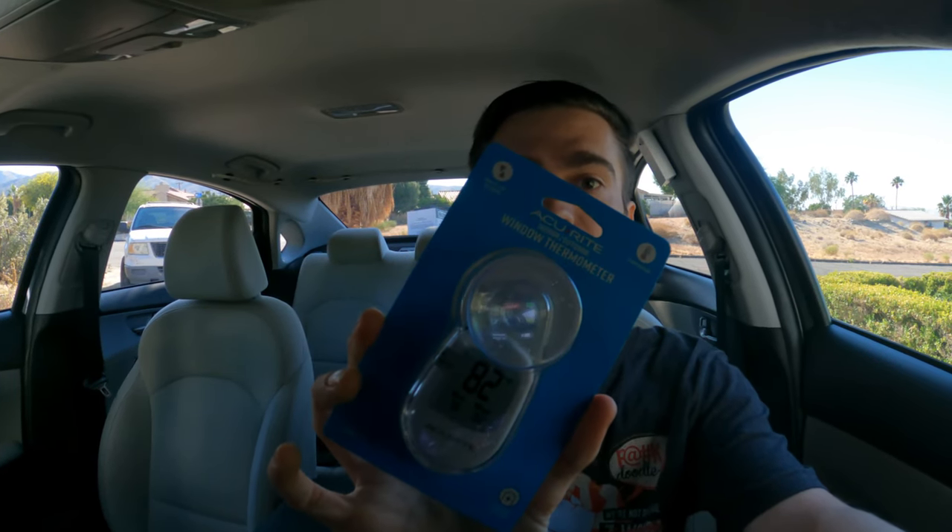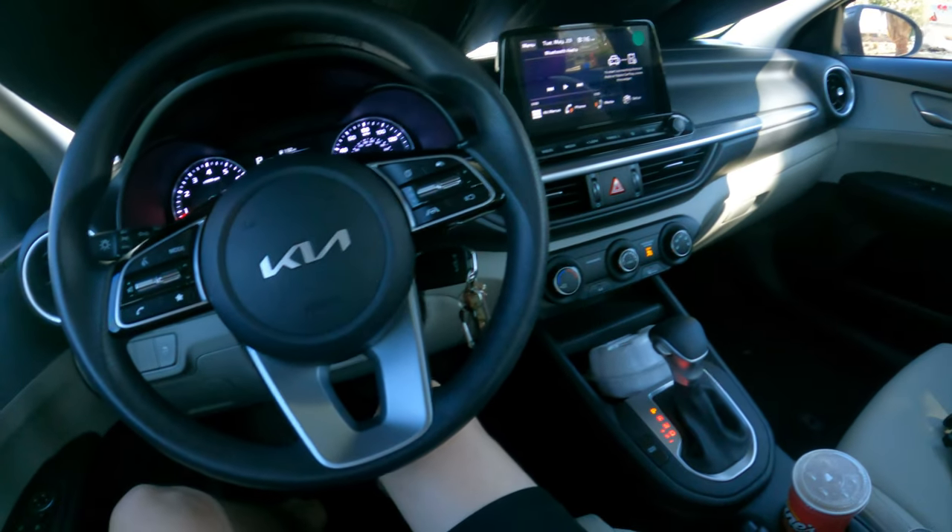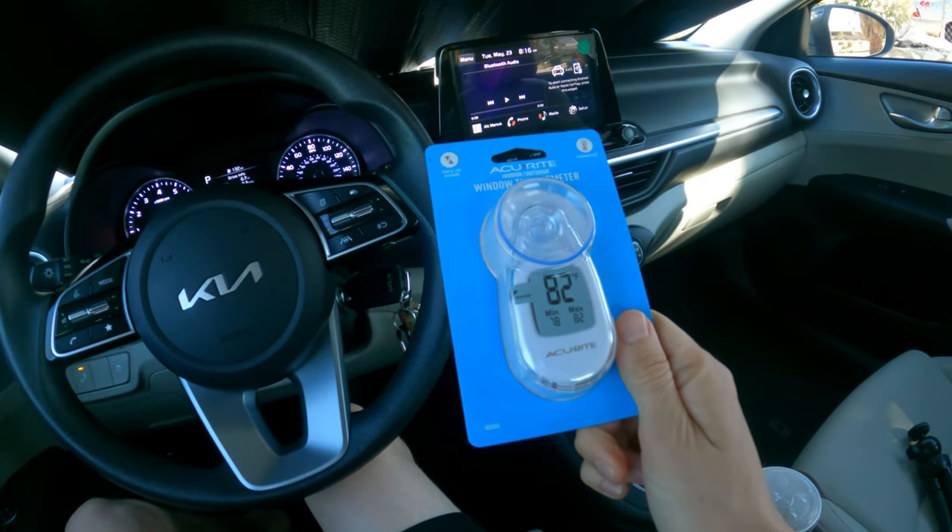I just got back from the hardware store and picked up a window thermometer so I can put it in the car and get an accurate reading. One thing I did for the summer, because I want to do a lot of camping, is I got my windows tinted. There are two types of window tint: regular dark tint, which doesn't help insulate, and ceramic tint, which is the one I got — it actually helps insulate your car and keep the temperature more regulated. I also have a window shade in the front.